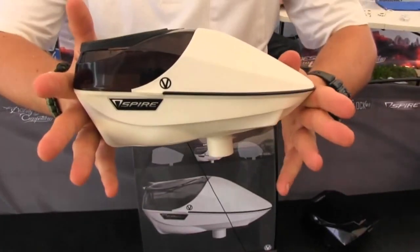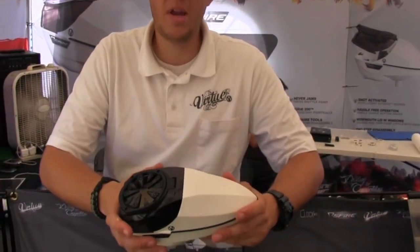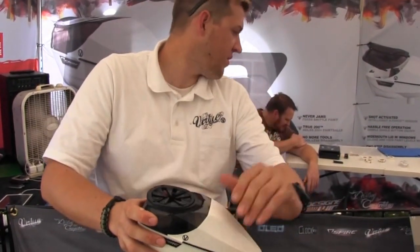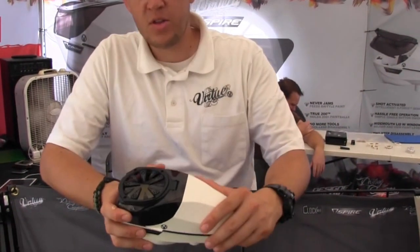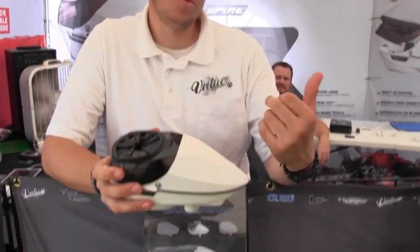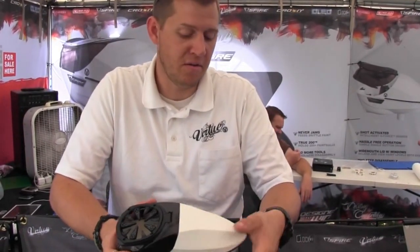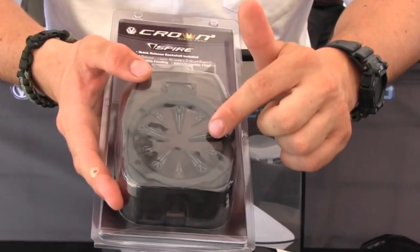That's the Virtue Spire and three nun shells. The price is $185. Speed feed is $35, and the speed feed actually comes with the whole back shell and five extra fingers. Right now it comes with five long and five short installed. You could put all five long on — it holds the paint in a little bit better.